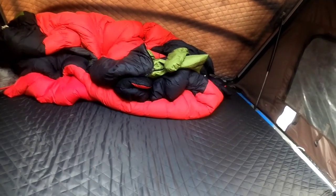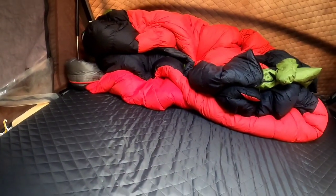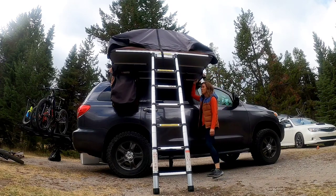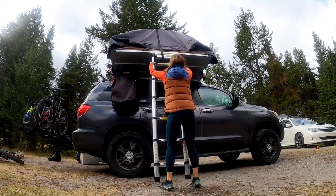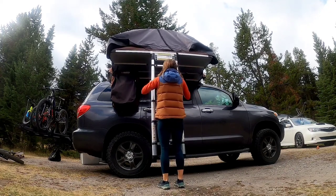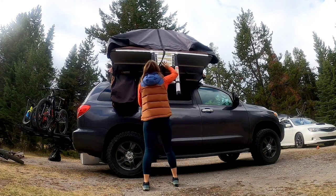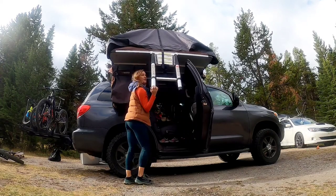Push them down and press down like this so everything's in there. Then we're going to put these metal posts that hold up the awning — we just lay them flat here. The tent is closed, all these attachments are loose, and we're ready to fully close it up.